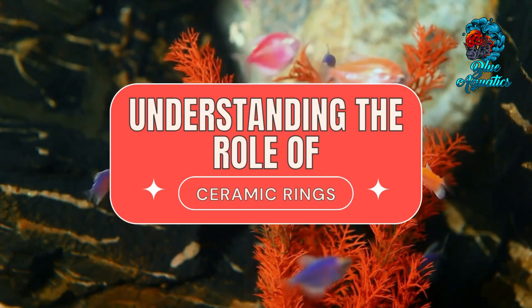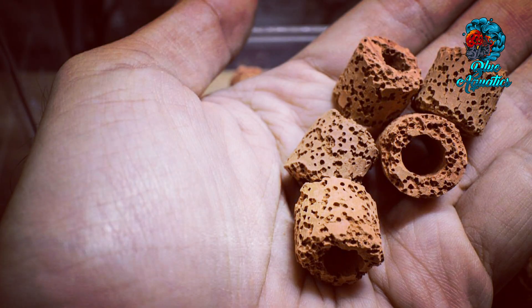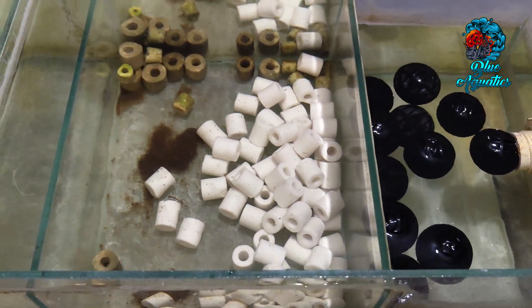First of all, let's understand the role of ceramic rings. Ceramic rings are renowned for their porous structure which provides a generous surface area for beneficial bacteria to colonize. These bacteria are the heart of biological filtration as they transform toxic ammonia and nitrite into less harmful nitrate. By introducing ceramic rings to your aquarium, you are setting the stage for a balanced and vibrant aquatic ecosystem.